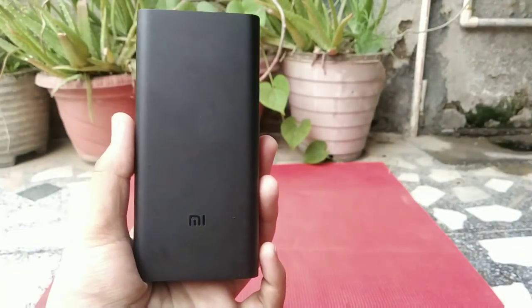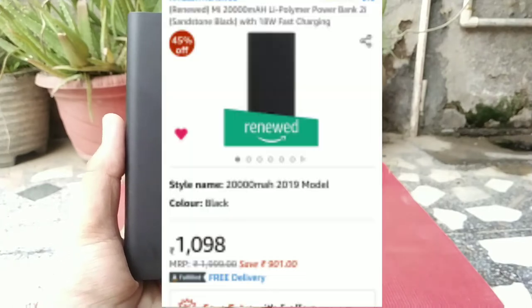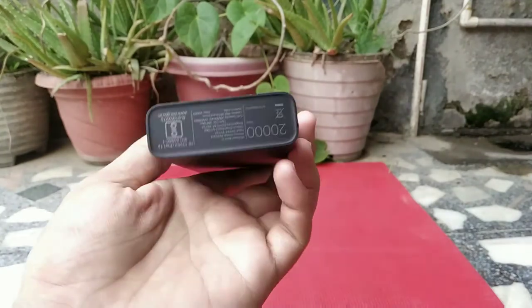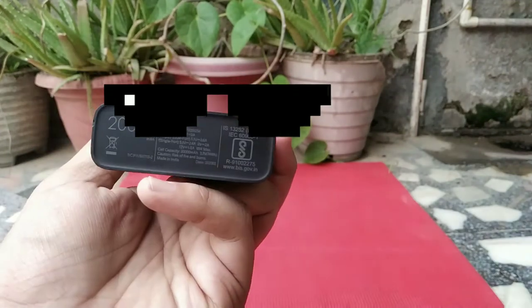You can also buy this renewed power bank from Amazon. I will give you the link in the description. It is available less frequently, but if you find it, you must grab it.